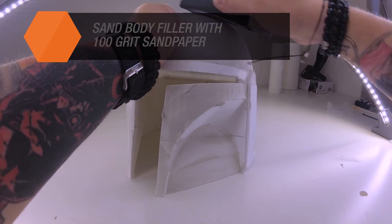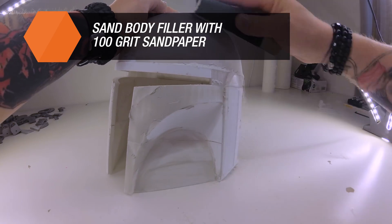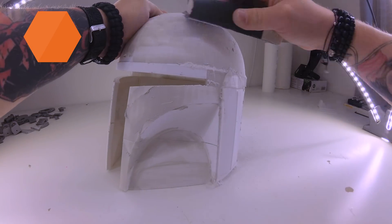Once the model has dried, polish it with a P100 sandpaper. Keep repeating this procedure until the gaps are no longer visible.